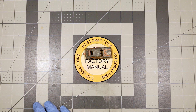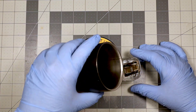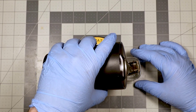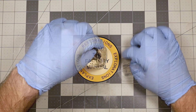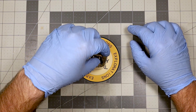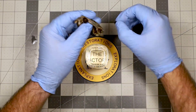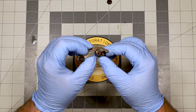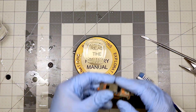We need to begin with taking the wheels off. There we go.